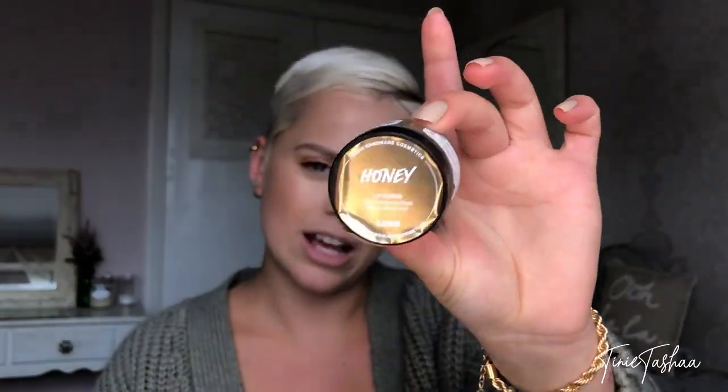First and foremost, which a lot of people don't do, is get a lip scrub. This is probably one of my favorite lip scrubs from Lush — it's the honey lip scrub. You could probably make this at home, it's literally just sugar, mint, and honey, but this little guy is my favorite. I find that when you scrub your lips beforehand they're so much softer and the products look so much nicer when you put them on.